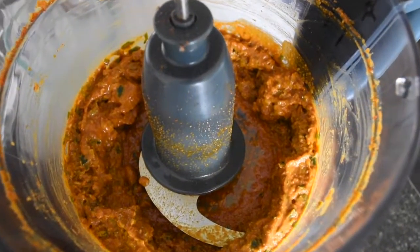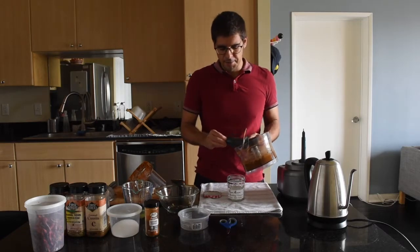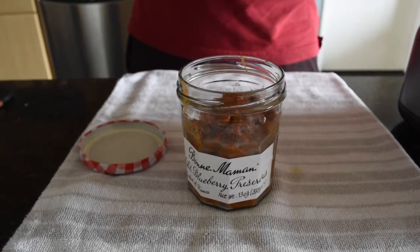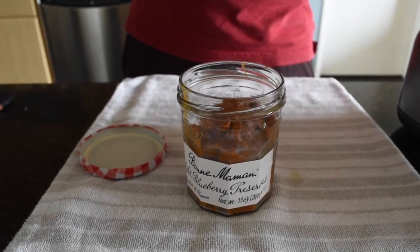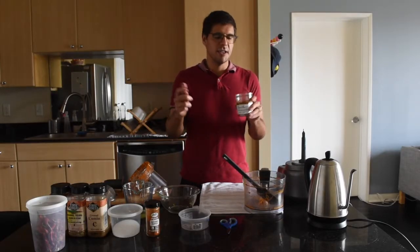With the pilpil shuma done, all I'm gonna do is place it in a jar. I have this wonderful jam jar which makes a beautiful receptacle for the pilpil shuma. And that's it for the first part — we have our pilpil shuma. Next up is preparing the carrots.